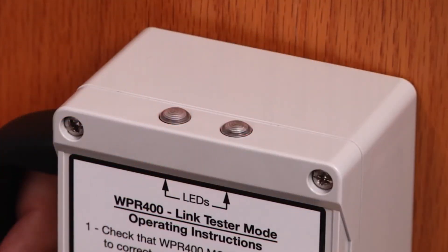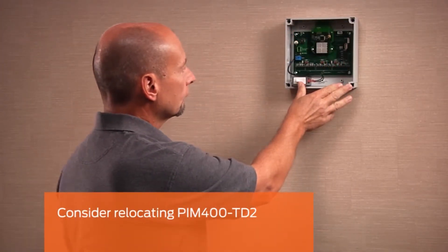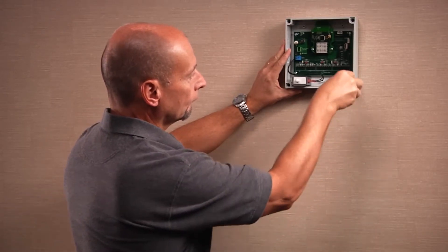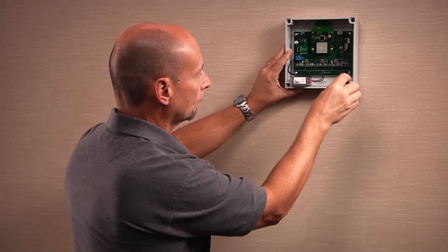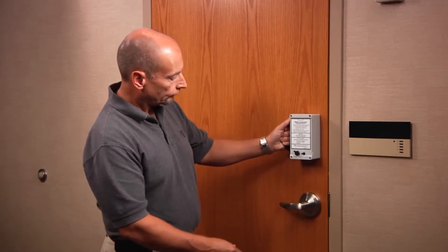If the link is not successful, you can try these options to troubleshoot. For structural interference, consider moving the PIM 400 TD2 to a different location. Eliminating even a single wall between the PIM and the wireless device can make a difference. Once the PIM has been relocated, power it on and perform the link test again.